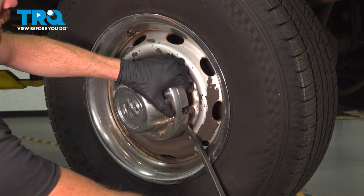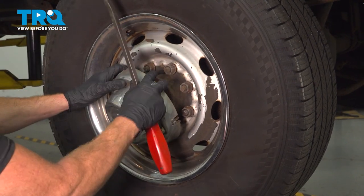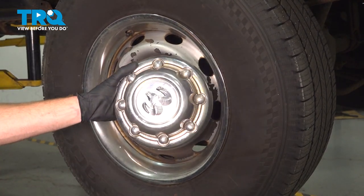Now, with that popped away, we'll just continue pulling it off of the wheel. And there it is, friends.